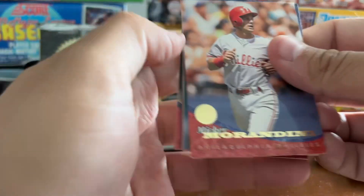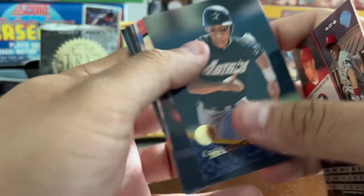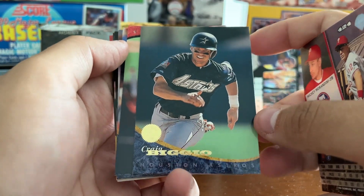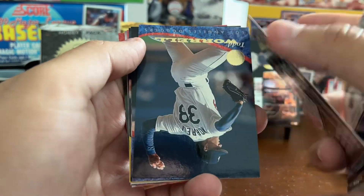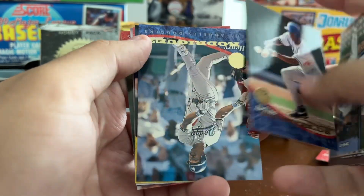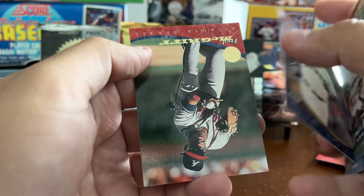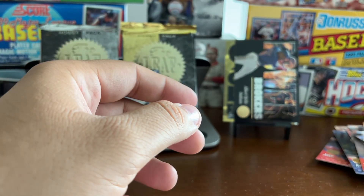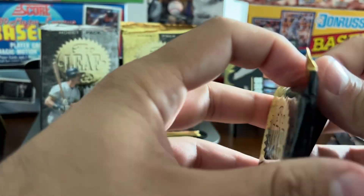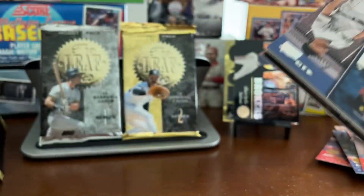As we finish up, we're down to the last three packs of Series 2. I would probably not recommend Leaf '94 — I don't think I recommended Leaf '93 either, to be honest. This was considered a premium product at the time, and the card quality is good, there are some cool inserts, but the player selection is just not good, and you've got to open a ton of packs to find the inserts you're hoping for.